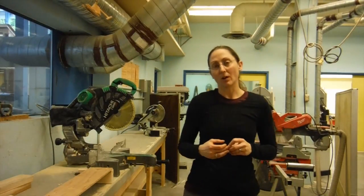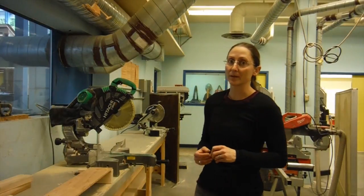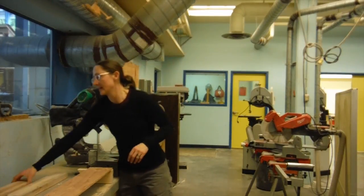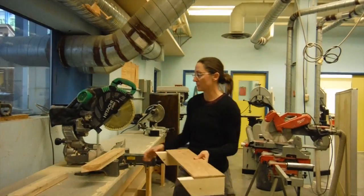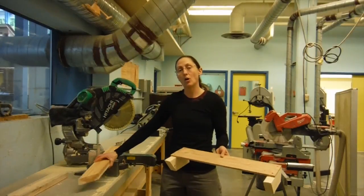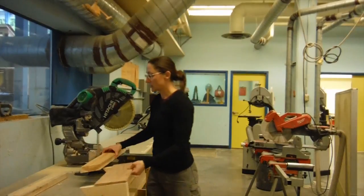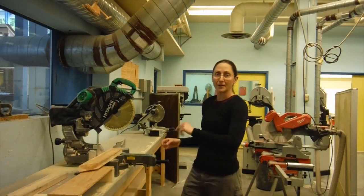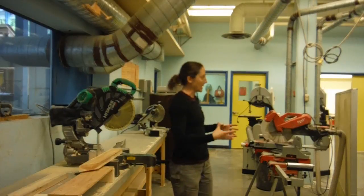When you buy a miter saw it won't come with a stand unless you buy that separately, and that matters when you go to set up your cut. If you have a piece of wood that hangs off the edge without support, it could fall and pinch the blade when it cuts, possibly throwing your wood. So set yourself up with a proper stand or catch for that wood, or get a support accessory that's made to keep the wood from pinching the blade.